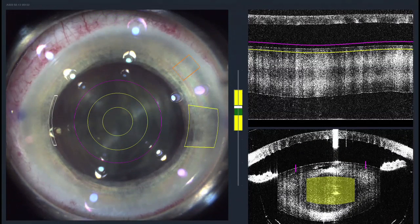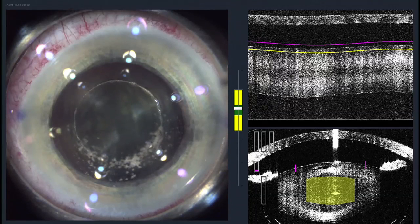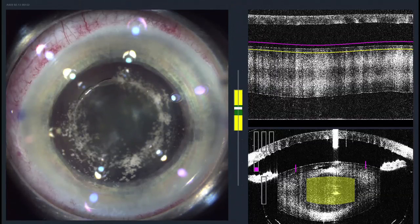So we'll start lasering. The laser is silent; total treatment time will be 33 seconds. The laser first makes a round opening in the capsule — this is called a capsulotomy. This is a step that previously has been done by hand, and you can see how perfectly round it is.